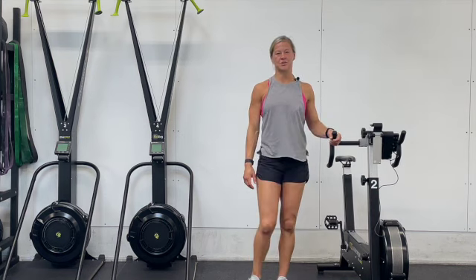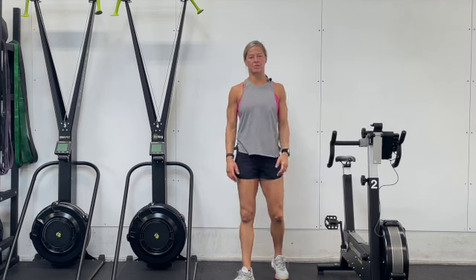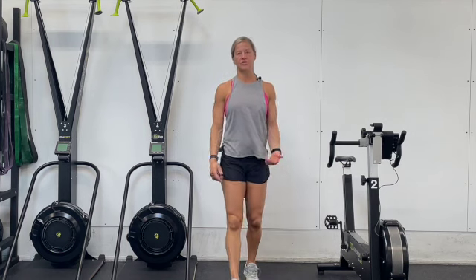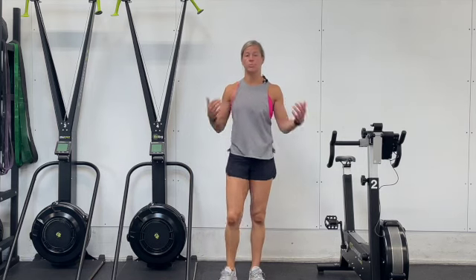Our workout today is an opportunity to flush out some of our body. We're trying to move quickly through this workout. However, if you're not feeling all that great, don't worry. It's a great day to just move.